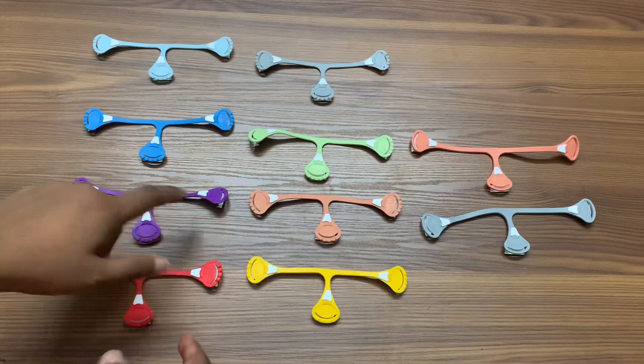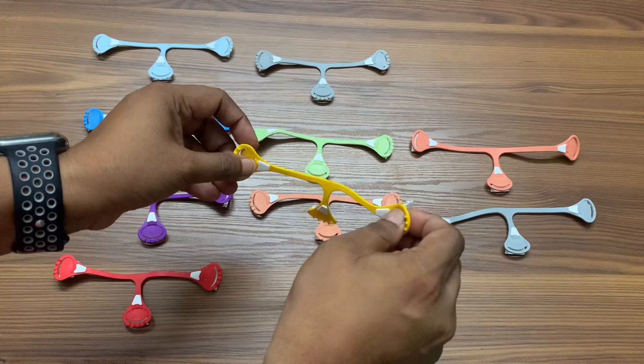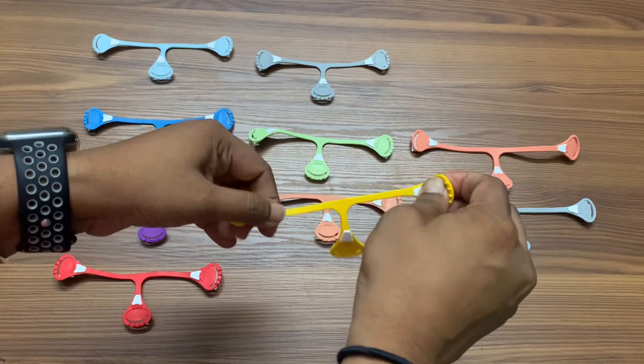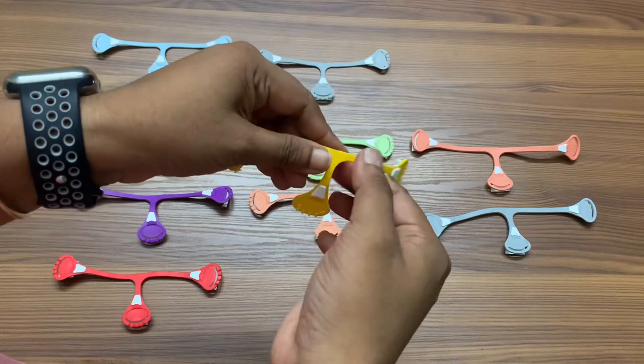First you need to prep your snappy when you get them for the first time. The snappy will come to you like this but they might not be as stretchy when you get them. What you need to do is hold these parts and give them some pulls three to four times — basically just stretch it out a little bit. Make sure you are not pulling too hard so they break, but just a little pull is enough.